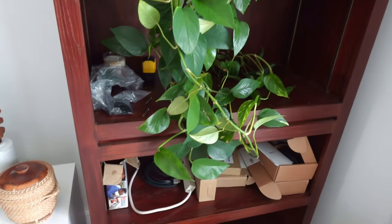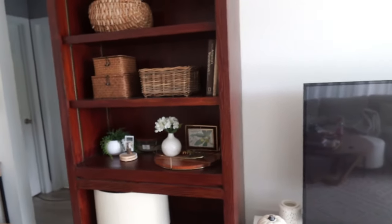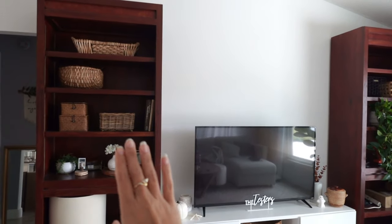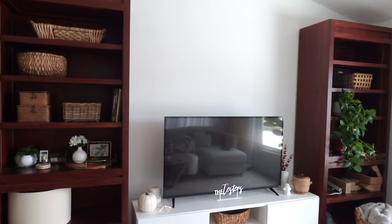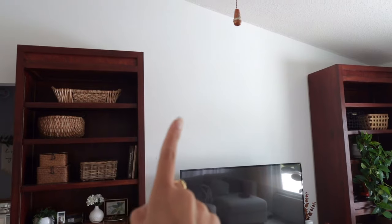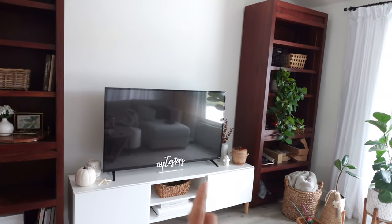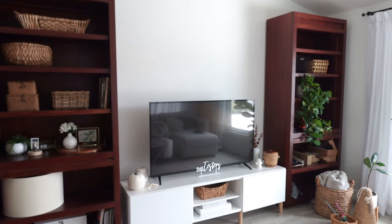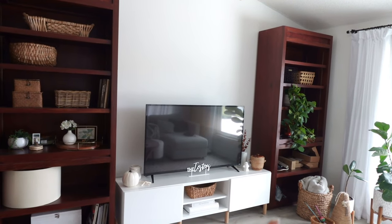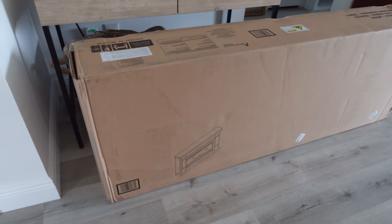If you guys remember from a previous video, the vision was to paint these bookshelves to maybe match the wall or something similar, use some trim to make them look built-in, put a fireplace in the middle, hang up the TV, and just have a little built-in look situation. So let's get started — our fireplace has arrived and I'm so excited!